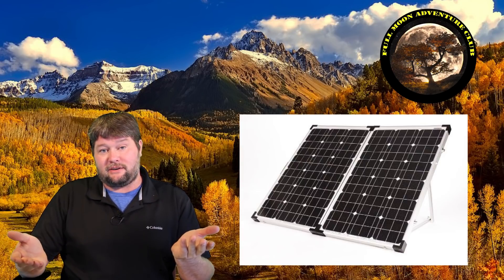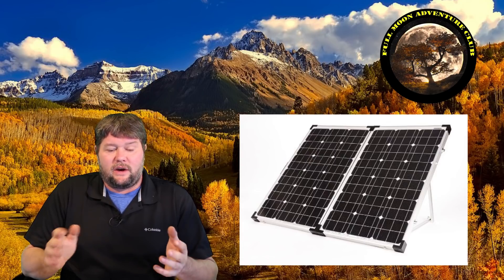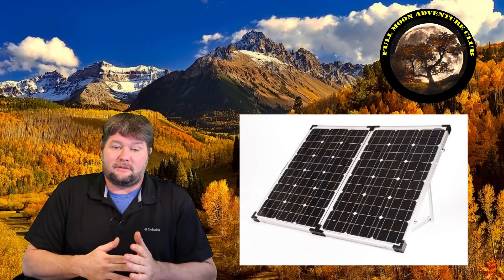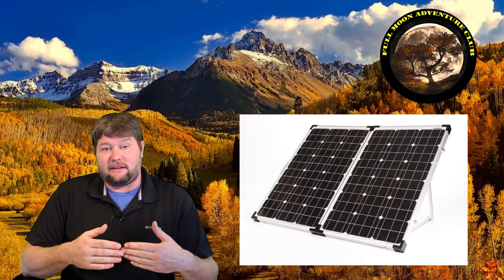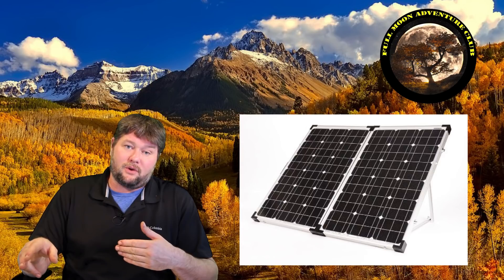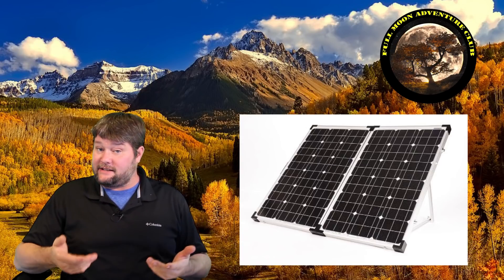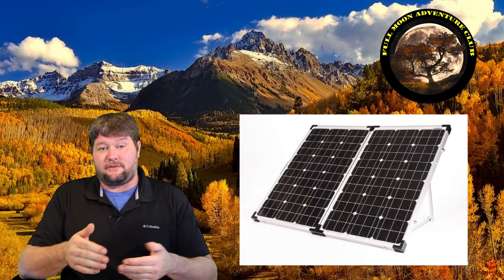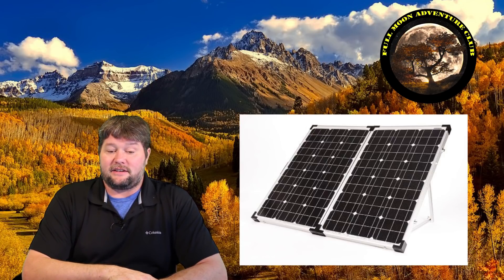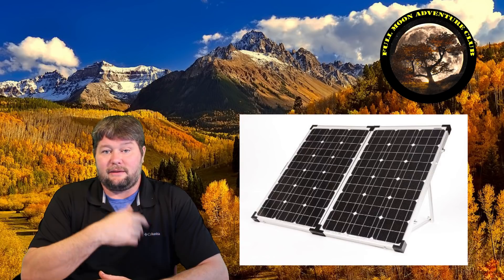Another thing — portable solar panels versus permanently mounted. I also have a 120 watt Zamp solar folding kit. It's made well and gives me about seven amps. It usually has a charge controller built into the kit, with about 20 to 30 feet of cord going to your battery. What that enables you to do is take it out, hook it into your RV, and move it anywhere into the sun that you want. It has legs that give it a 30 degree angle. It also helps if you're parked in the shade — your roof panels won't help, but with this you can move it and point it to the sun wherever you need.